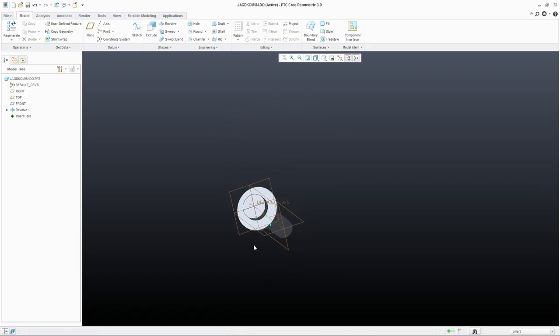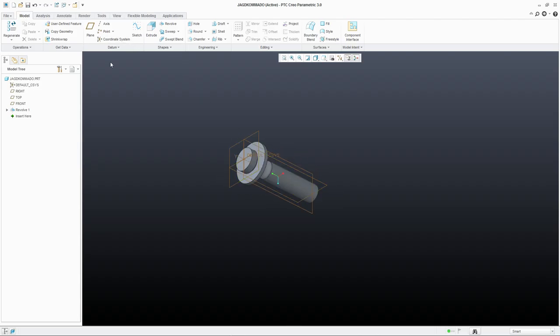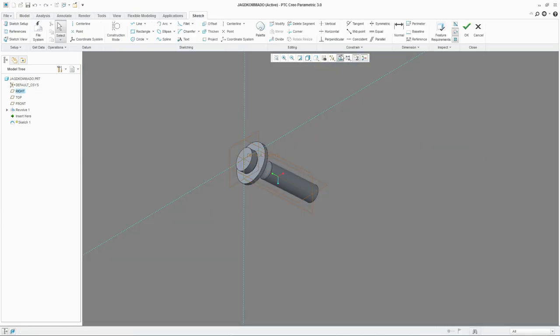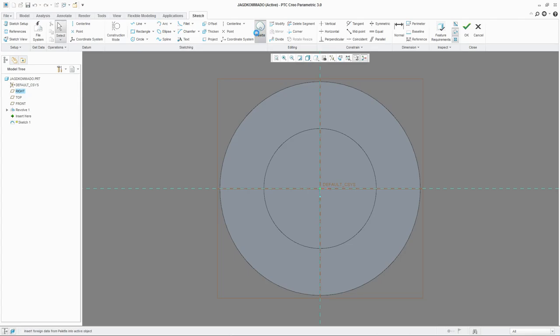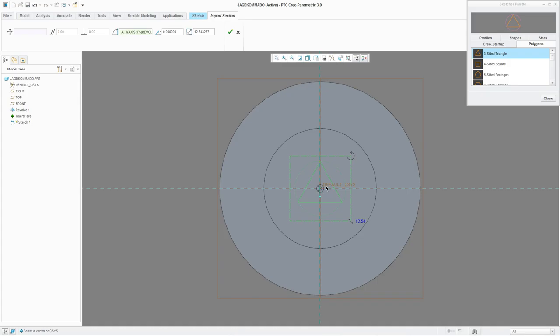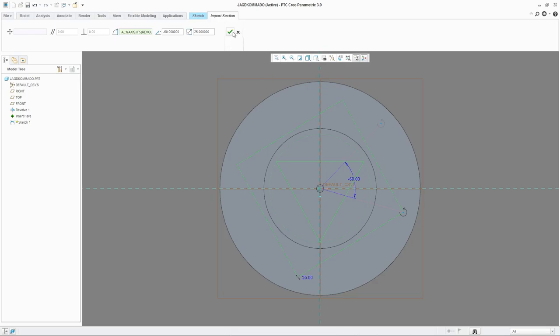Now we can start creating the blade itself. Let's start with a sketch on the display. Now let's go to our palette — polygons — and use a triangle. Let's place it in the center and rotate it a bit. Let's size it up — make it 25, and let's make this minus 60.